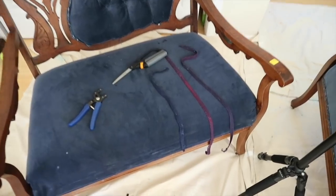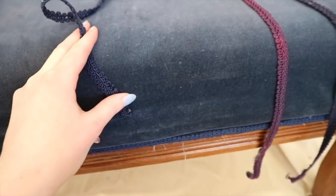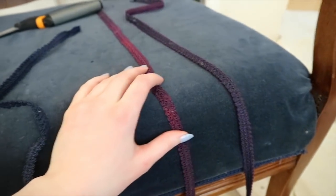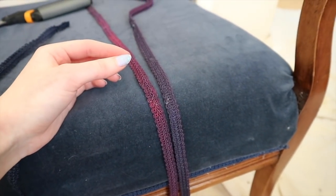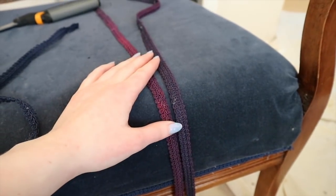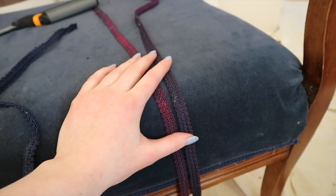I've removed all of the gimp trim except the front section to show how drastically different the colors are. They used one that matches on the entire perimeter of the smaller sofa — a nice blue — and then everything else is bright purple once you get it off. Part of this is fading from sun exposure or a spill. I'm feeling a lot better about removing all the trim and material from this and redoing it.